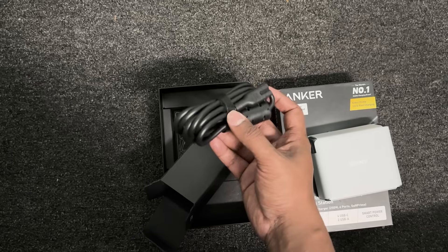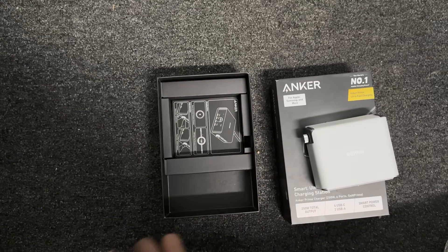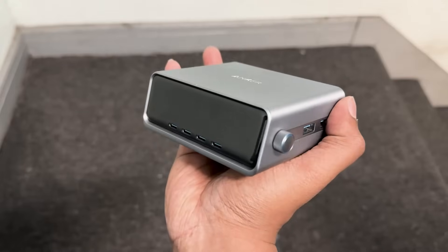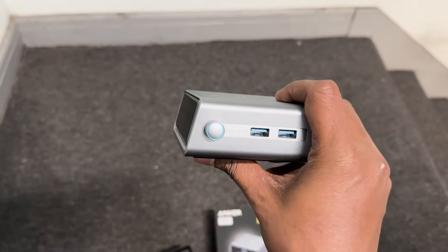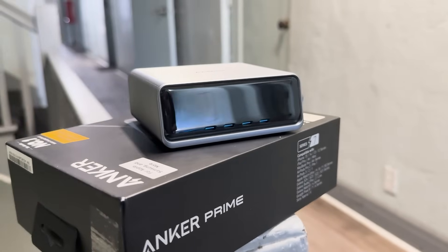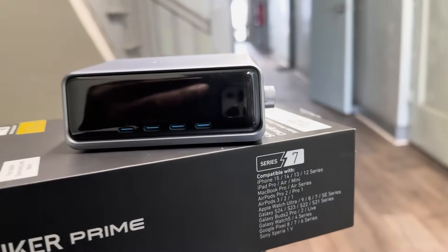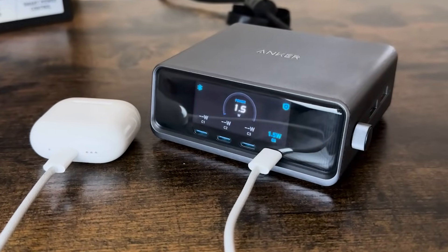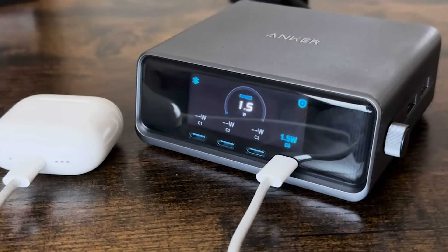No unnecessary fluff, no plastic waste — just exactly what you'd expect from a high-end tech brand that values clean design and minimalism. And the device itself is surprisingly compact and solid. The build quality feels premium right off the bat. What instantly grabs your attention is the 2.26-inch LED display right on the front — not just for aesthetics. This little screen gives you real-time updates about your charging status and speed.